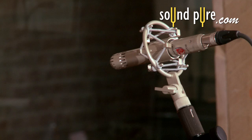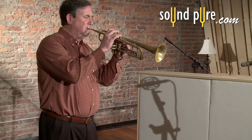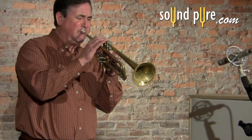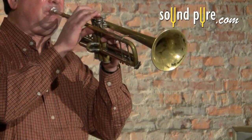The Lauten Torch is a small diaphragm tube mic with a modern, unique twist. This versatile mic from Lauten Audio has fast transient response as well as a surprisingly big low end. This combination, along with its ability to handle high SPLs, makes the Torch a powerhouse in the studio, and a fantastic alternative or supplement to other small diaphragm mics in your studio.